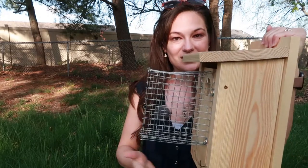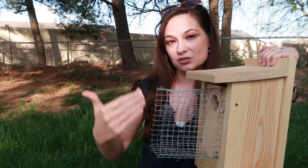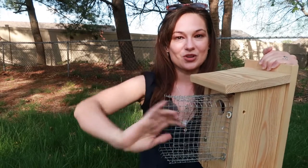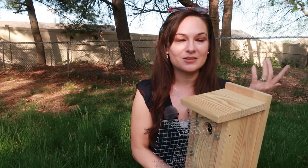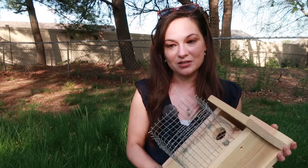It allows entrance but it basically extends the entrance, and in a sense that makes it hard for certain types of predators to access the nest box. Some designs — this one particularly — have spikes, and that's just how the metal mesh was cut. The spikes make it more discouraging for predators like raccoons to reach their arm in, because then they're getting pricked a little bit, so they may be less persistent trying to get into the box.